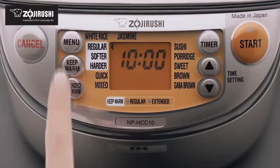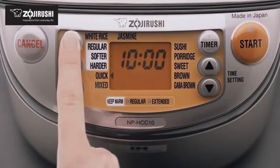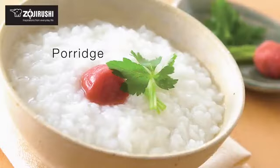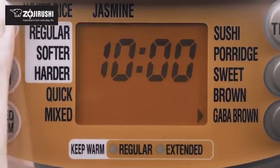The menu settings include white rice in regular, softer or harder textures, quick cooking, mixed rice, jasmine white rice, sushi rice, porridge and sweet rice, as well as healthy cooking options like brown rice and gabba brown rice.